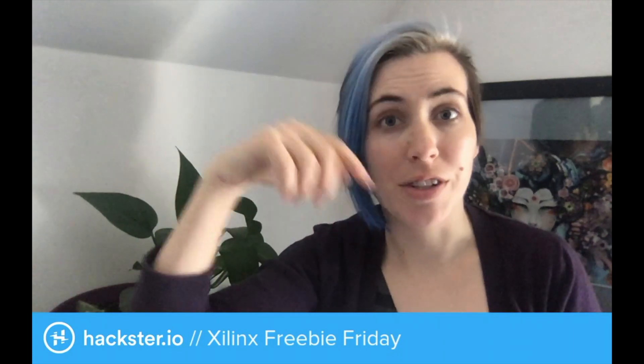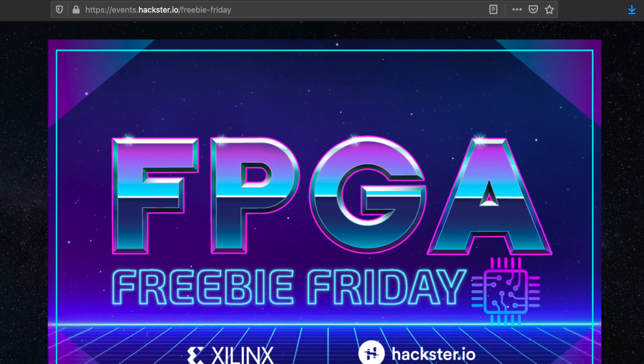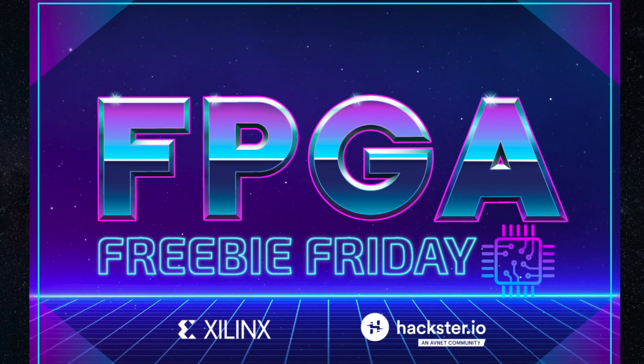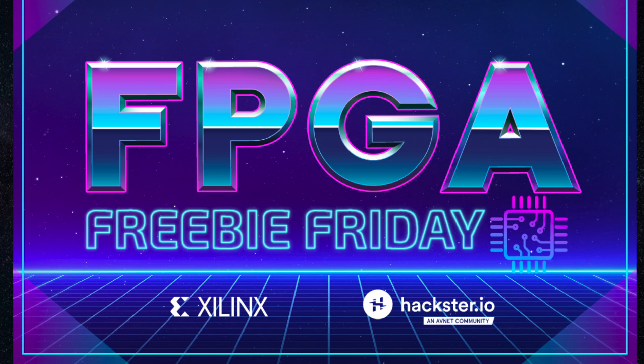What's up, Haxers? We are all set for another edition of Freebie Friday. This is a program from Xilinx, where every month we're giving away packages of electronic goodies to people who can answer simple questions about Xilinx. You're going to find more information about that in the link in the description to this video.